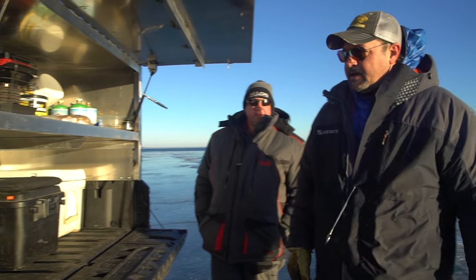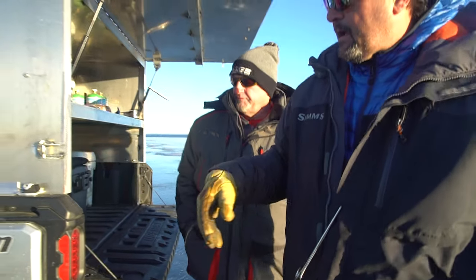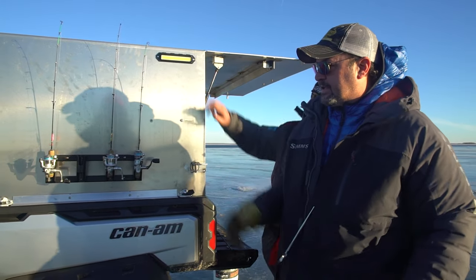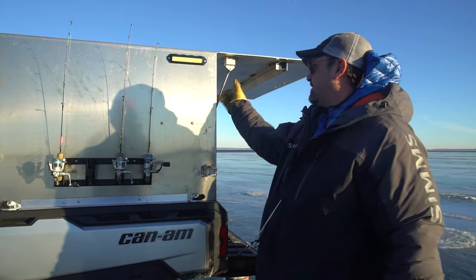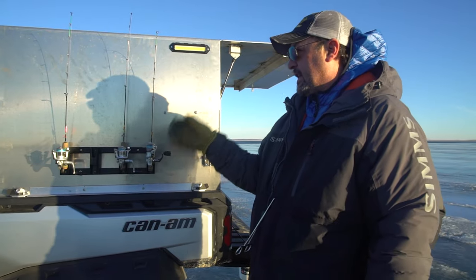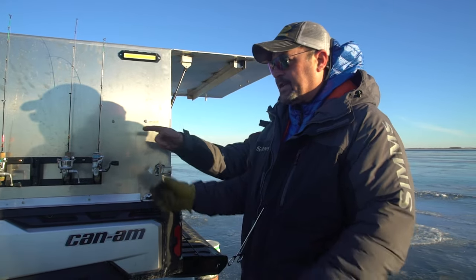Pins on the side keep everything tight. When you come around to the side, I've got rod holders on each side of the unit. Lights on the inside and the outside, so when you're setting up in the early mornings and picking up in the late evenings for the walleye bites, you can put the rods on the outside. I've got rod holders on the inside too, so everything's just boom — easy to get to. This is a working machine for sure.